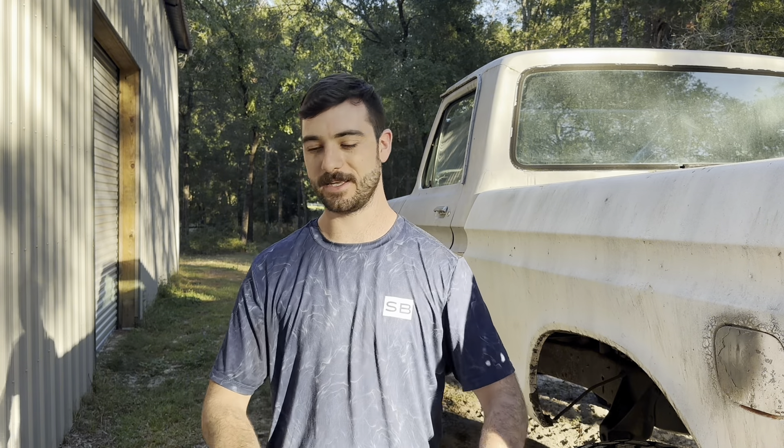Everything went pretty flawlessly, which is nice — usually doing these things it's just problem after problem, so it's nice to have a smooth win every once in a while. We've got plenty of stuff to come on this truck as well as progress on the C10, which we're going to be jumping back into pretty heavily, plus maybe some other projects as they pop up. Thanks for watching — hopefully you enjoyed the video. Get outside, get wrenching on something, and until next time, keep on keeping on.